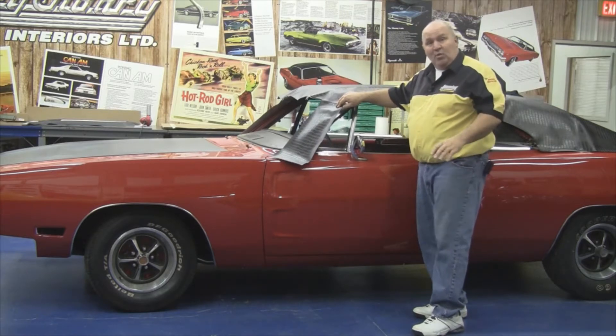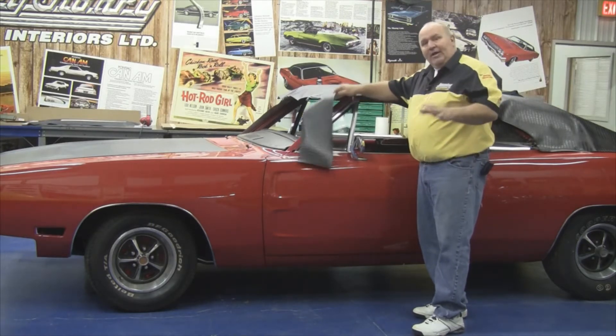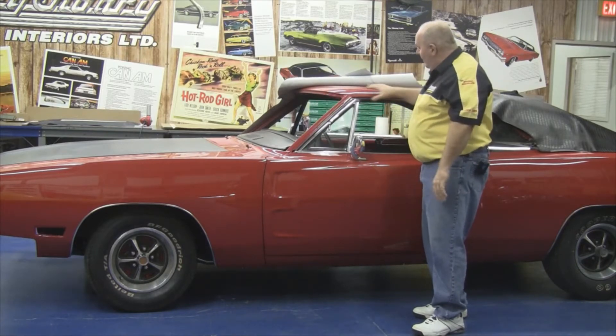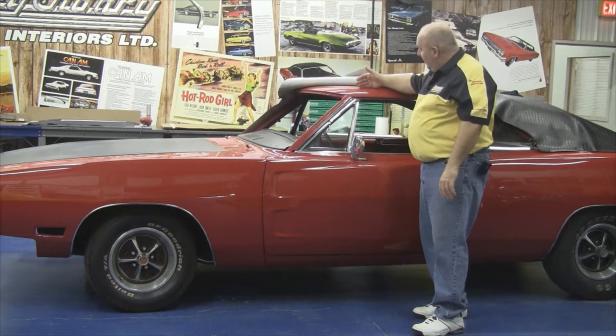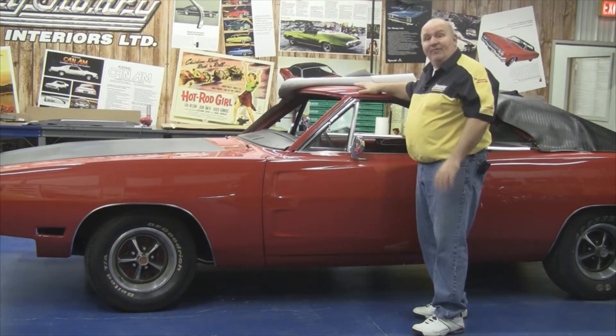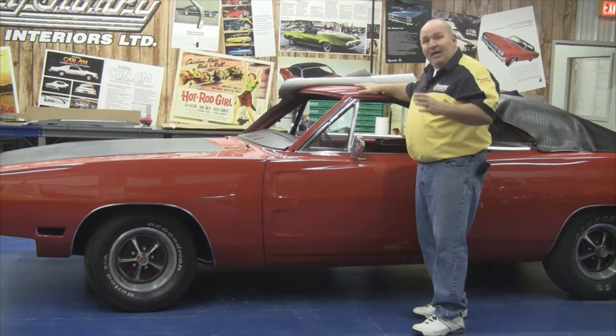We have some preparation work to do before we start gluing the vinyl top on. You're going to get your car back nine times out of ten from the body shop with paint and clear coat on top of the vinyl roof. We've got to sand this so the vinyl top adhesive bites to the actual car and adheres to the vinyl top.